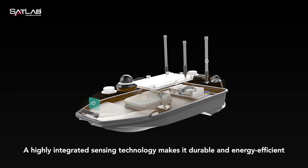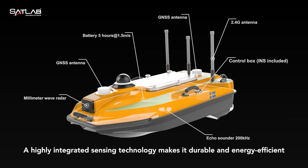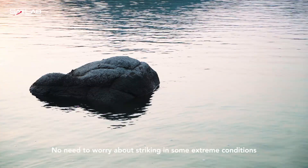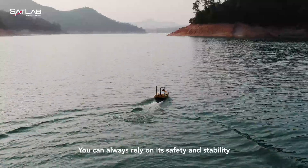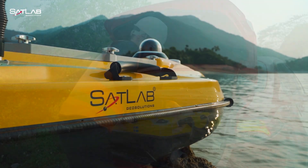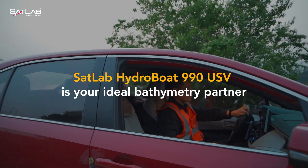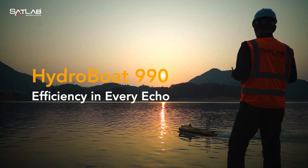A highly integrated sensing technology makes it durable and energy efficient. No need to worry about striking in some extreme conditions — you can always rely on its safety and stability. SADLAB HydroBoat 990 USV is your ideal boat survey partner. Efficiency in every echo.